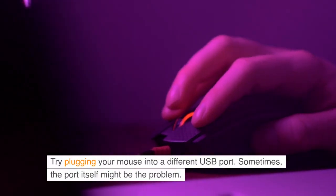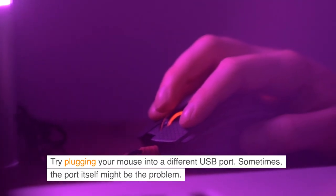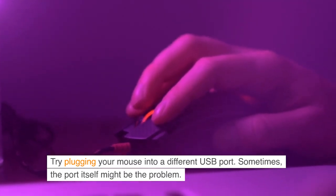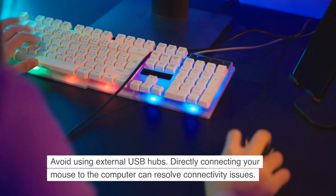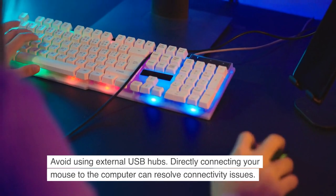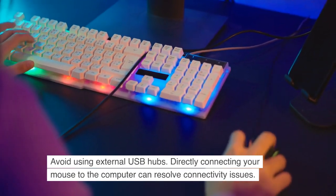Try plugging your mouse into a different USB port. Sometimes the port itself might be the problem. Avoid using external USB hubs — directly connecting your mouse to the computer can resolve connectivity issues.